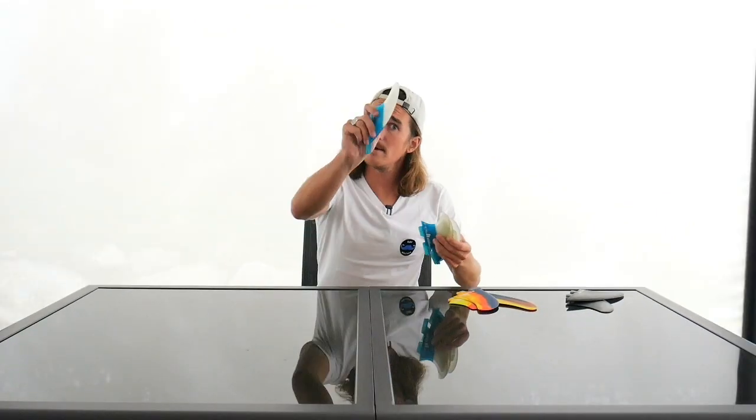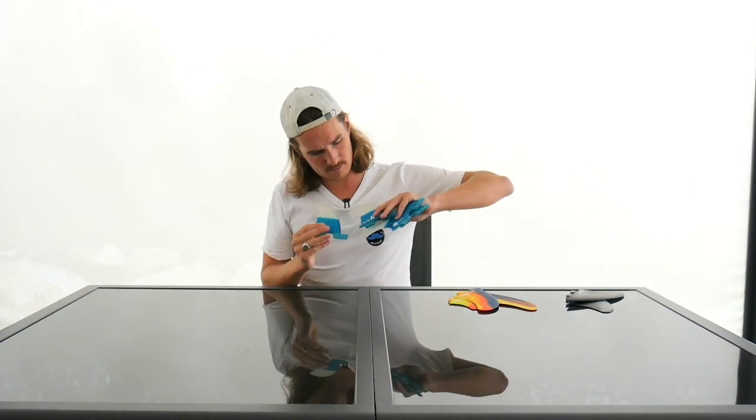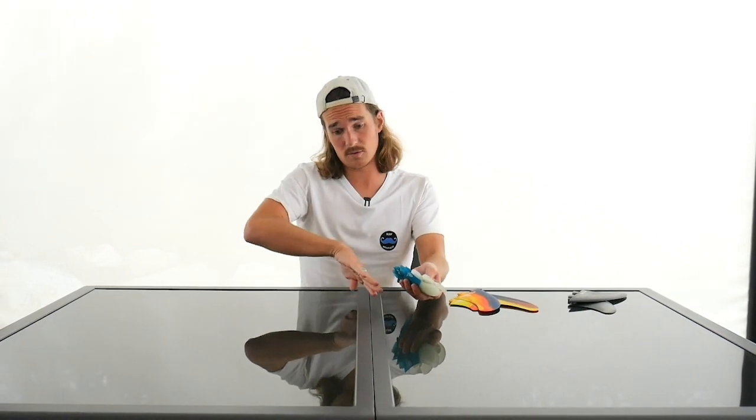Now let's talk about four fins — the quad. The quad basically takes the two side fins of a thruster set and adds two smaller rear fins. These fins are designed to give you the speed of a twin fin — because there's no middle fin — combined with the control of a thruster because you have two extra fins. It's great if you're a powerful surfer who likes to rail, as you'll have two fins on each side giving you hold. But it can feel a bit loose since there's no middle fin, so pushing too hard on the lip can cause it to slide out.